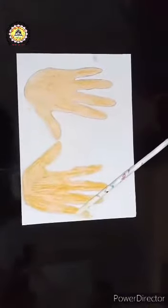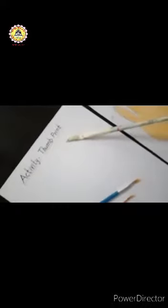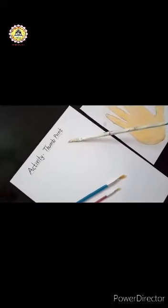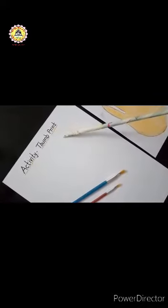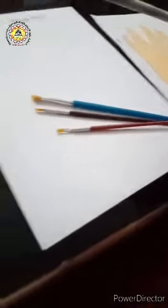Thumb print means an impression or a mark made on a surface using the thumb. We need colors and white sheets, brushes, and water. If you don't have colors, you can use turmeric powder, robin blue, and kumkum.